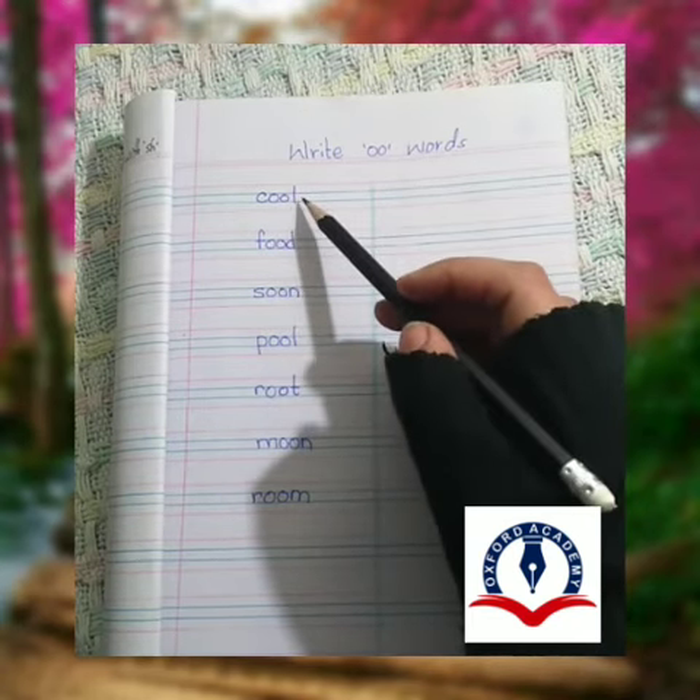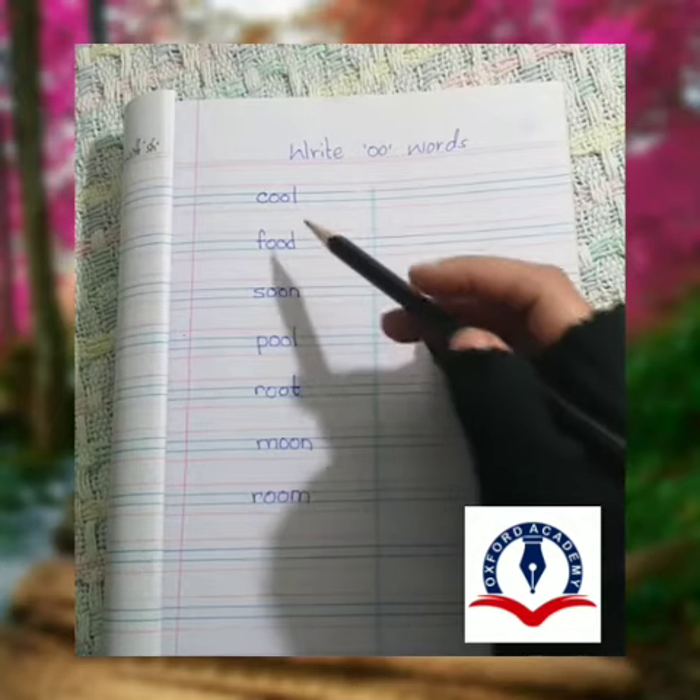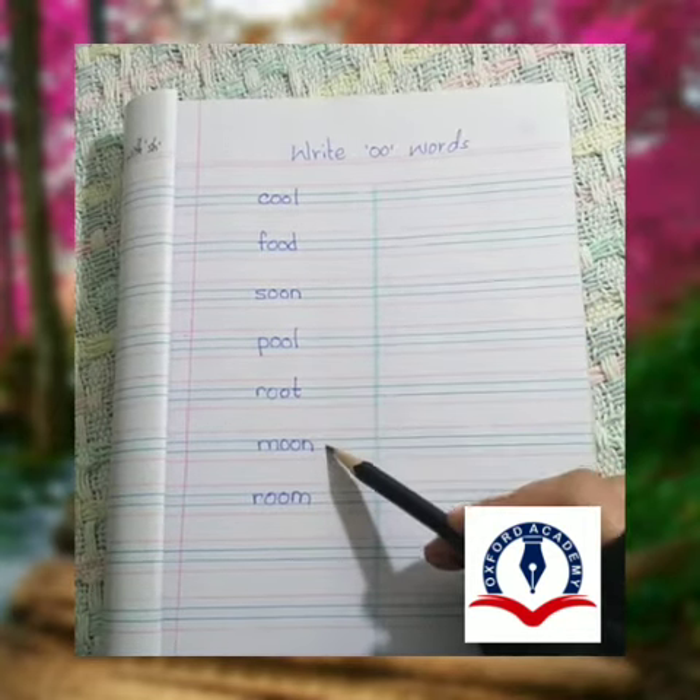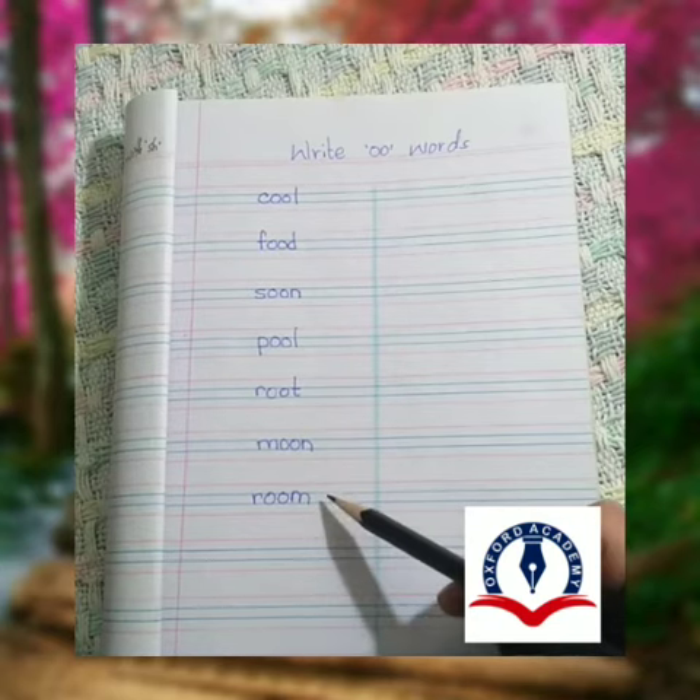First, read it: Cool, food, soon, pool, root, moon, room.